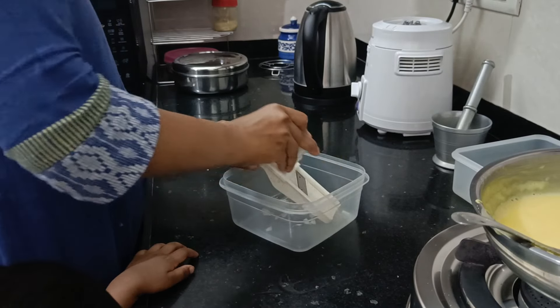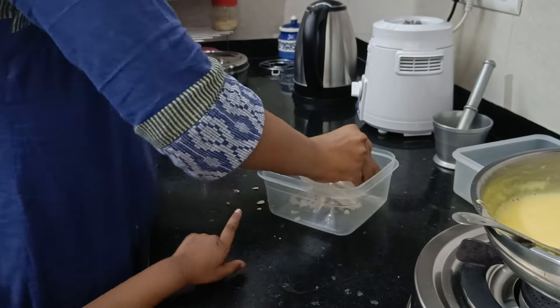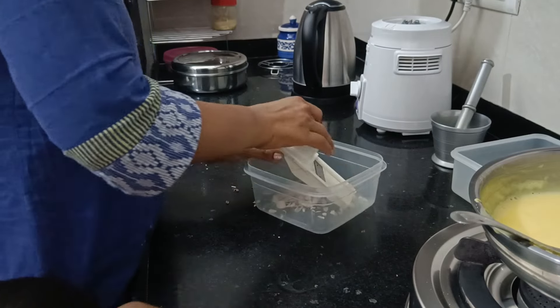I took the bread here and I cut it a bit better. I have cut it like this, but you can cut it in the same way.